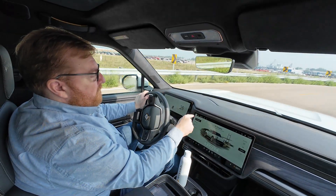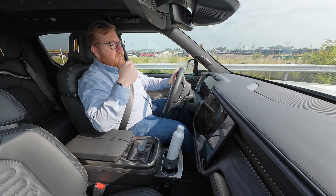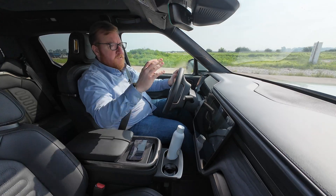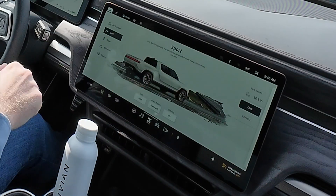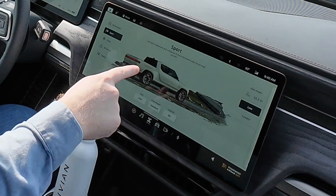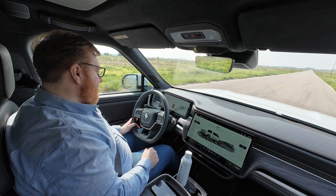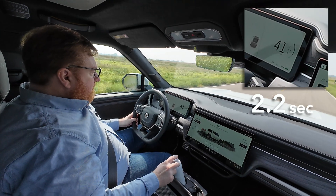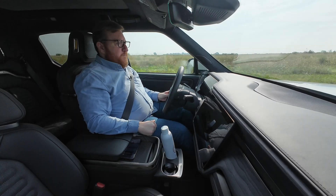What we're going to do now is put it into sport, which locks it into all-wheel drive mode. It gives you more performance and basically less efficiency — more torque, more speed, better zero to 60. Stiffer suspension, lower ride height. You can feel it dropping down there. Low, quick, responsive, and a whole lot of fun for on-road use only. Let's try it out. Okay, yeah, that's pretty good.